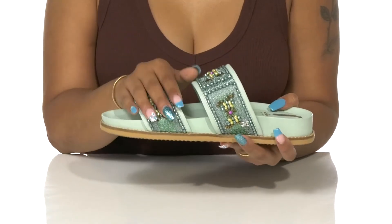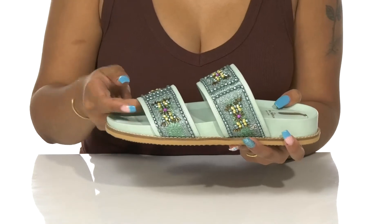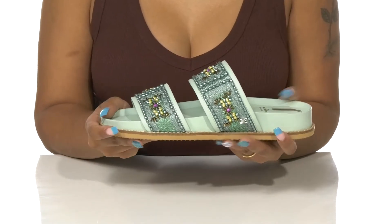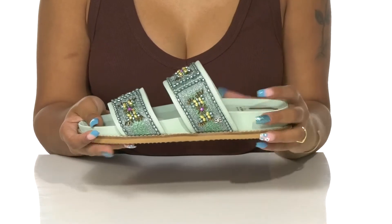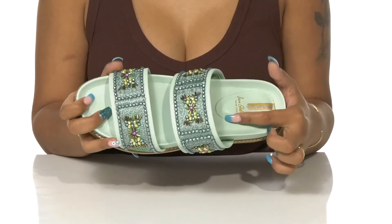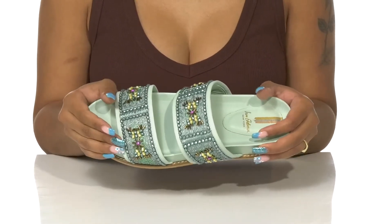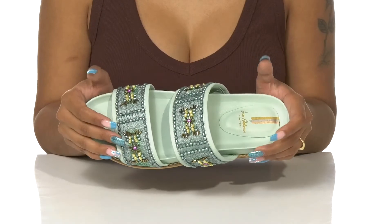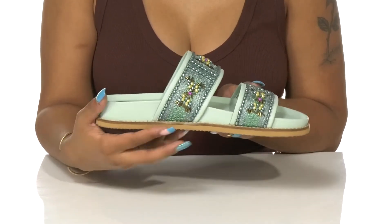These two straps gently embrace your foot with a leather lining on the inside to keep your feet cool. This open back, open toe construction keeps this an easy slip-on. Inside you'll find a very soft padded footbed with extra emphasis at the heel — it cups around your foot to give you a nice secure lock into place feel, and you'll also get a bit of arch support with its natural contour construction.